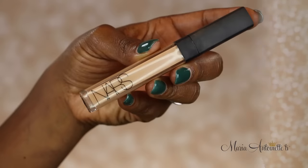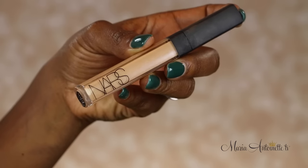Make sure you guys check the description box below this video — I will have everything that I'm using listed there. Thumbs up if you'd want to see a video just about foundations and finding your perfect color.